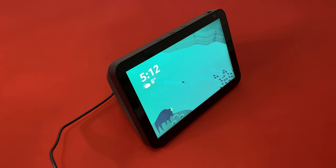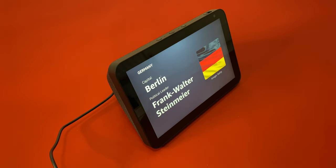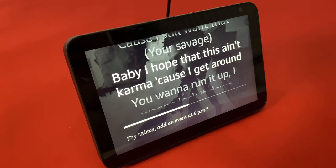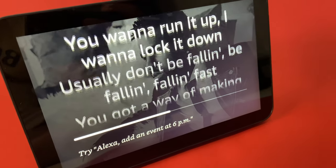You can give it commands and it not only responds but also shows relevant information and pictures on that touchscreen. Same with music — on the tracks which support that, it shows lyrics so you can sing along.